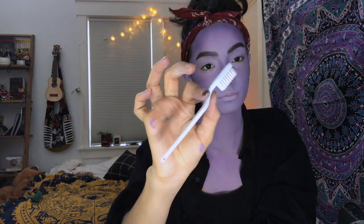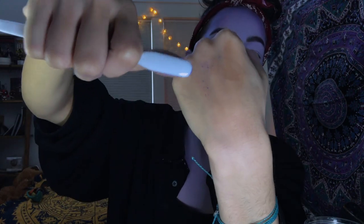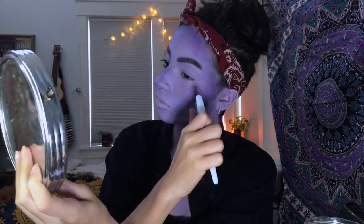My friend who cosplays Jester showed me this trick — she's amazing, I'll put her Instagram on the screen. She uses a toothbrush and some water and mixes it with a darker version of face paint, or you can also use a dark eyeshadow. Then you flick that onto your face, creating really cool, realistic looking freckles that I'm now obsessed with.